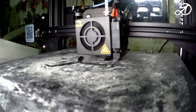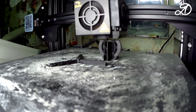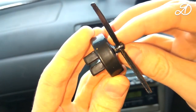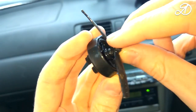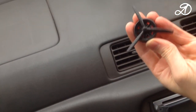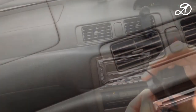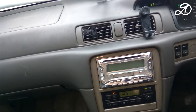Propeller for the dashboard! Just cool stuff! The nose part was printed on the side for greater reliability, but it was very difficult to remove the support. Details were processed in an acetone bath. To fit the propeller and improve its rotation I had to work a little with a file. Very easy to install. Looks cool!